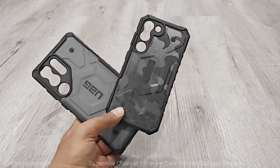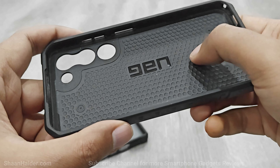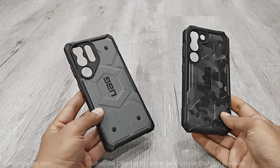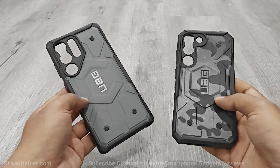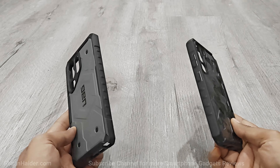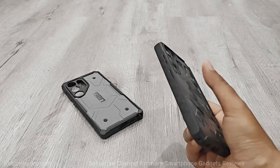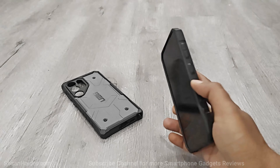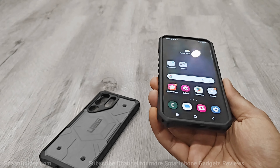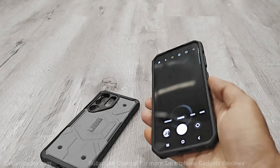Now it's time to talk about the Pathfinder series cases. These are very rugged cases but still feather light. The interior comes with grooves that provide very nice shock absorption, and it also features two layers of protection with an armor back panel and an impact resistant soft core. The Pathfinder series cases are wireless charging compatible and provide up to 16 feet of drop protection. Even with a rugged design, they feel quite lightweight and handy in use, with raised edges around the screen and clicky tactile buttons.